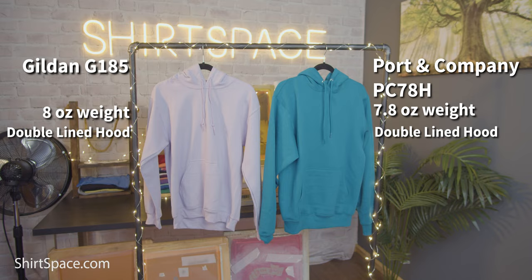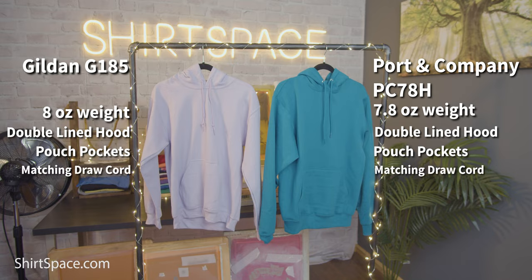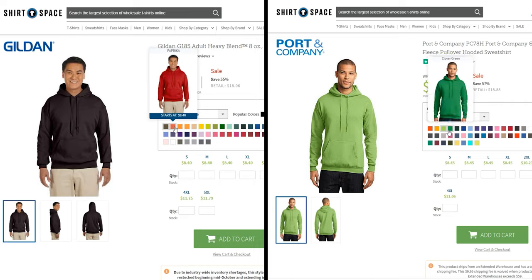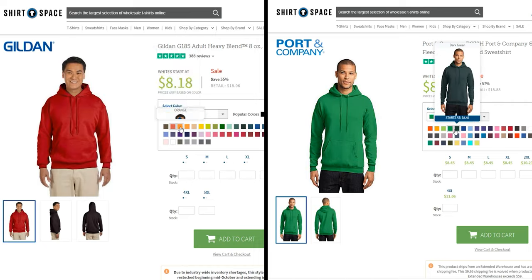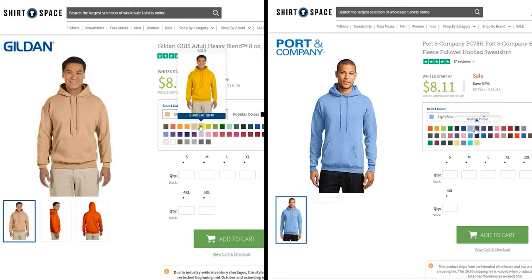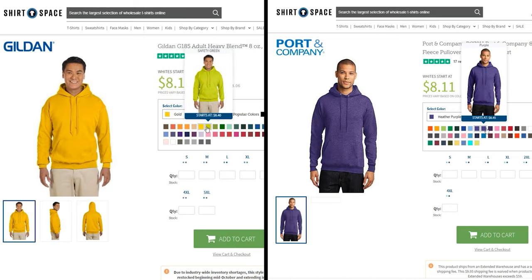Both sweatshirts are very similar in that they both feature double-lined hoods, pouch pockets to keep your phone, wallet, keys, snacks, or whatever, and a matching drawcord to cinch the hood in very cold conditions. The PC78H has metal grommets around the drawcord holes; the G185 does not. They have almost the same number of color options too — Port & Company PC78H comes in 48 colors, and Gildan's G185 comes in 47 color options.